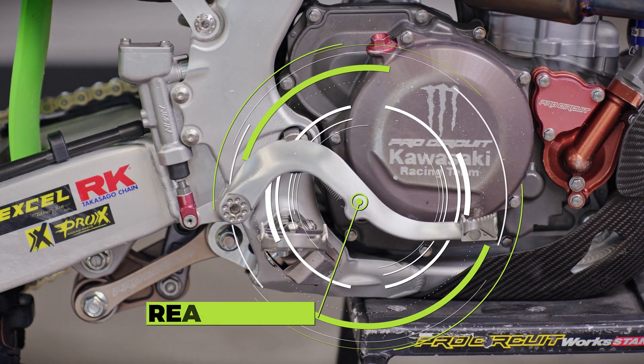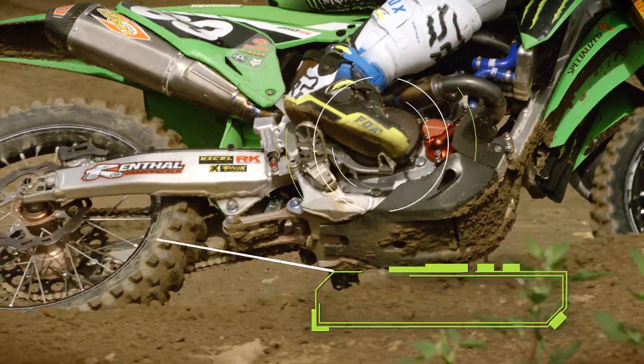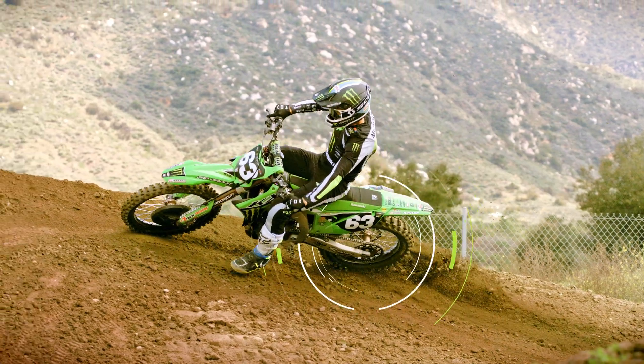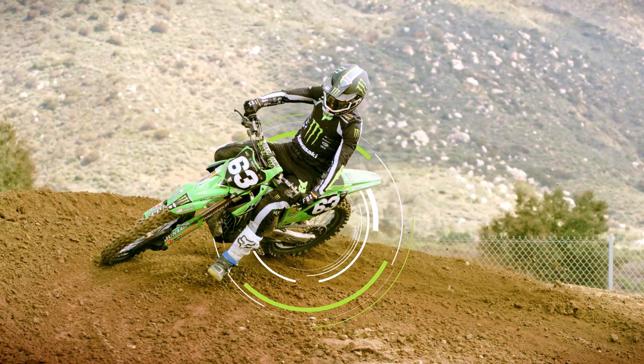The rear brake is the control that gets used probably the least. The rider will feather the rear brake a little bit in the corner sometimes and apply it to spin the rear of the bike around, or they may use it just to calm the rear of the bike down.